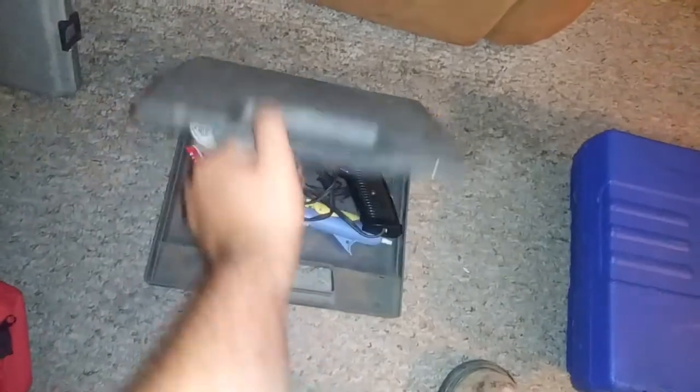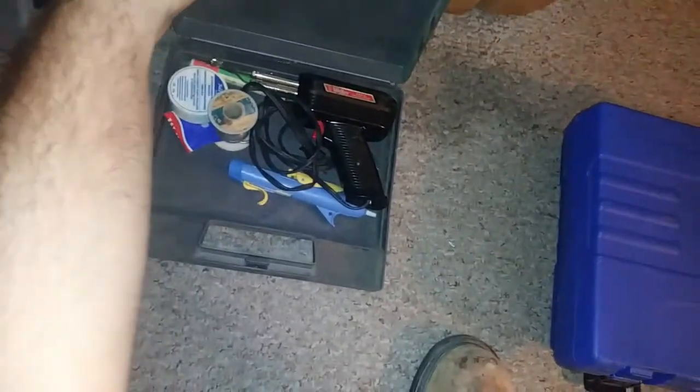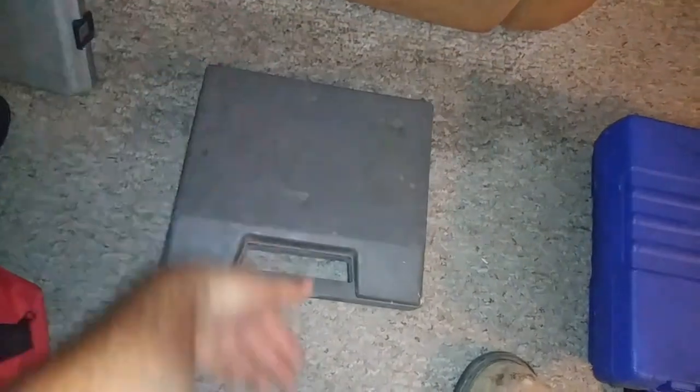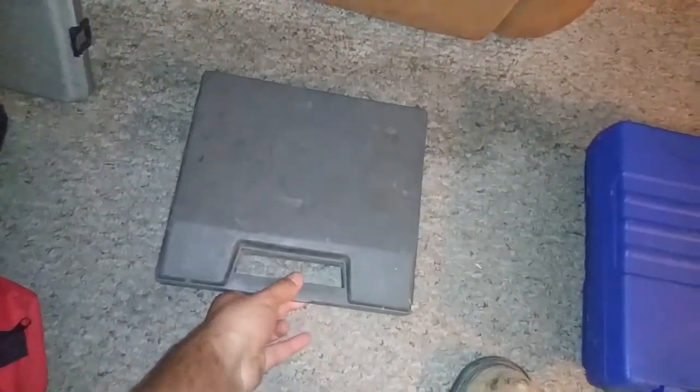Here's a heavy-duty soldering iron — something I'm going to start carrying with me for soldering breaker cables and stuff. I probably won't be breaking that out very often. This is kind of my electronics repair kit.